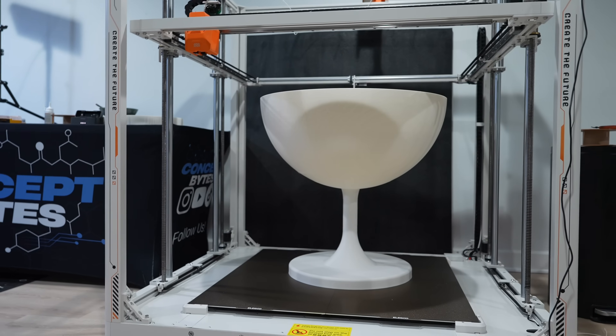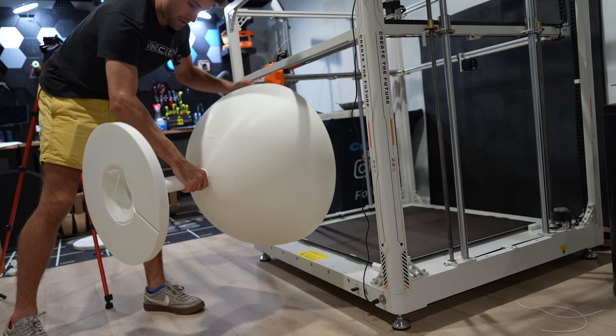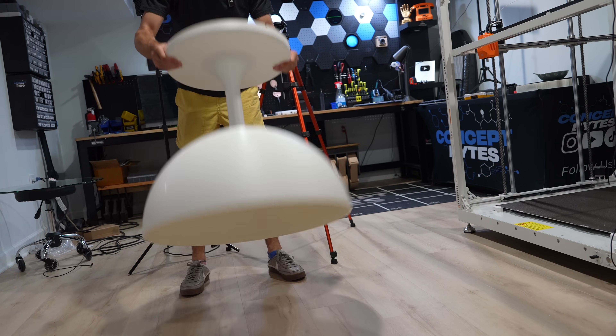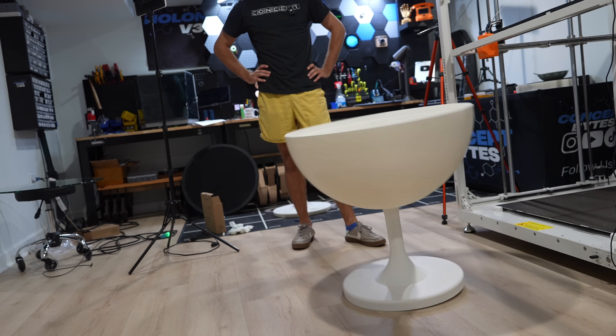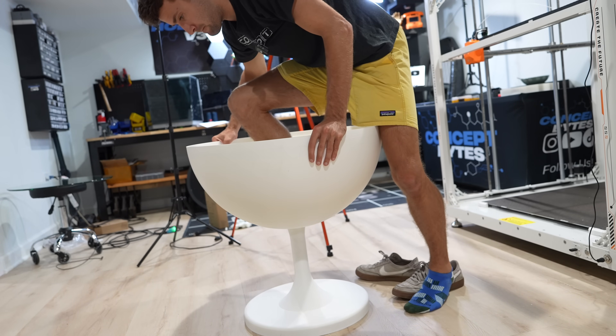After screwing the top to the base, the frame was complete. It felt so sturdy I thought I could get inside of it. The table's not built to hold over 150 pounds, but I do want to put a computer monitor inside.